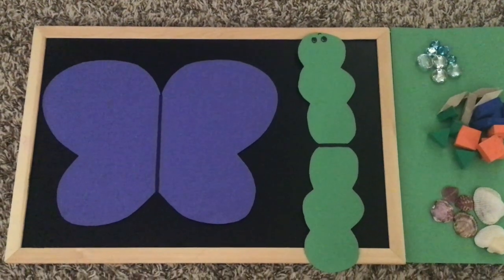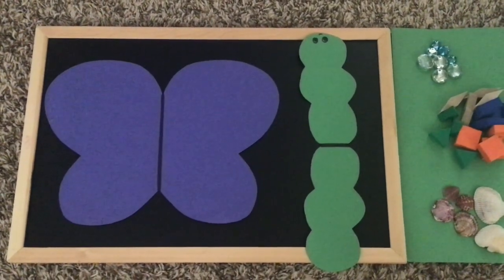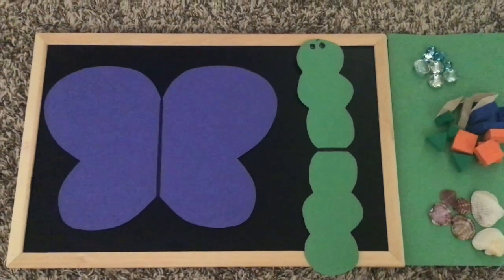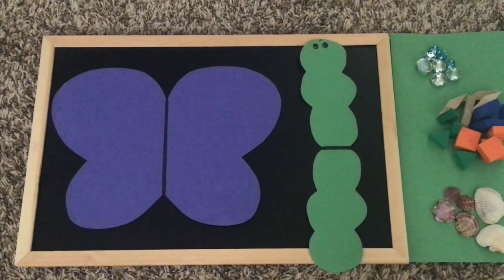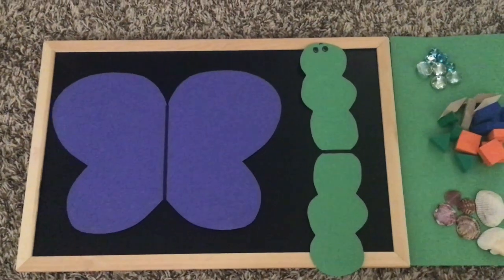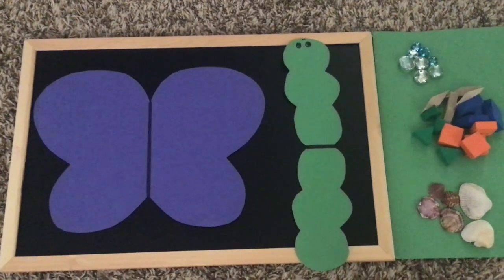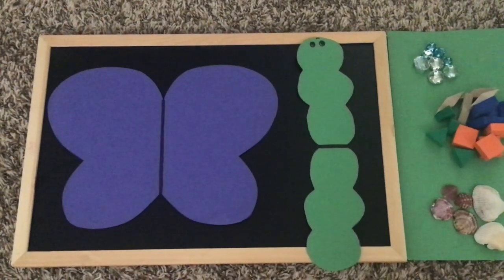Here's everything you'll need to play this symmetry game. You can very easily play this at home with whatever materials you have. You're going to need some paper to make some insect shapes. I chose to make a butterfly and a caterpillar, but you can make whatever insects you want. Then you're going to need some small objects to decorate your insects — I found some little stones, some foam shapes, and some seashells.